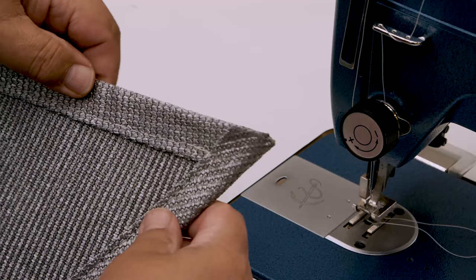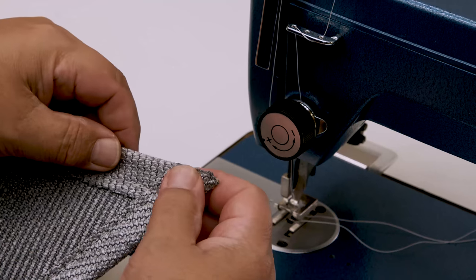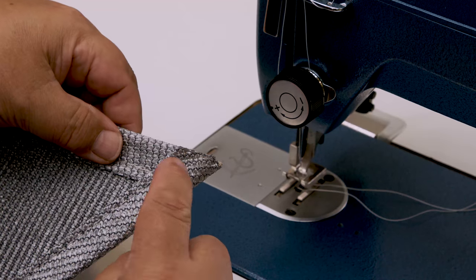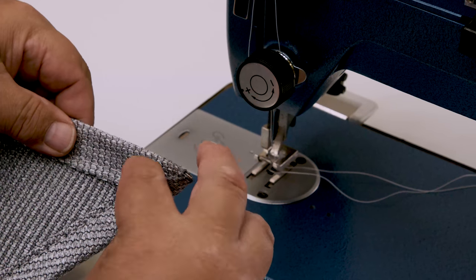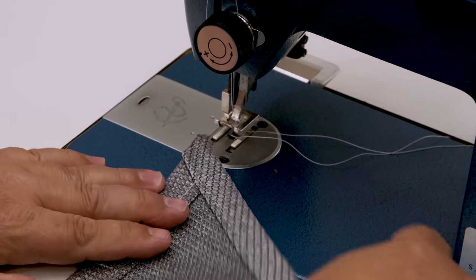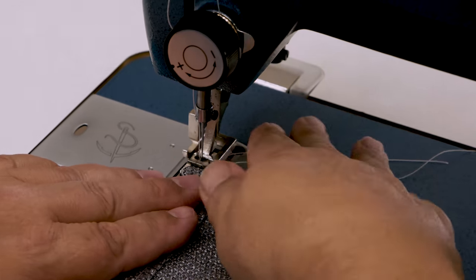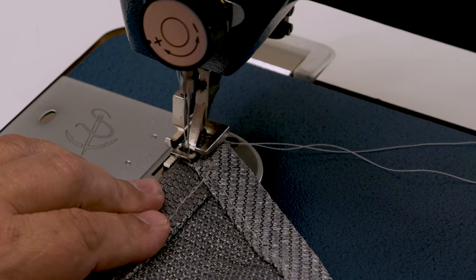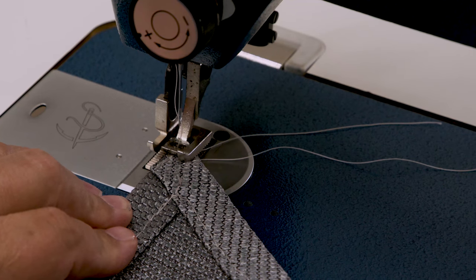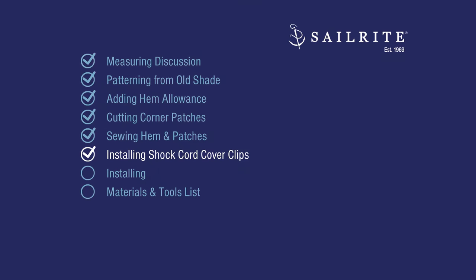Every corner is done now except at the ends you'll see there's a little bit of fabric that kind of hangs off — it's a little bit different at each corner. What I want to do is secure that down with a stitch here or there, just to make sure it doesn't have a tendency to ride up. I'll place the stitch right here on the end. Shock cord cover clips work great at each corner — we're going to show you how to install them now.